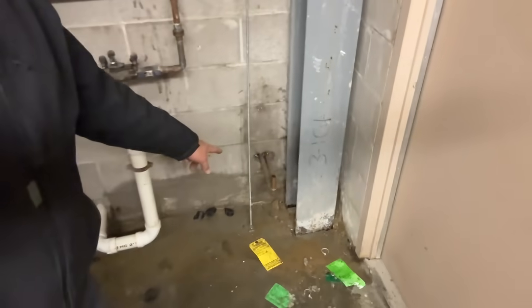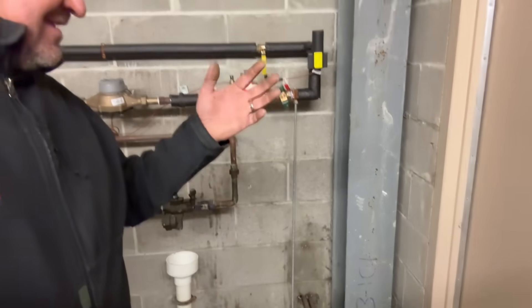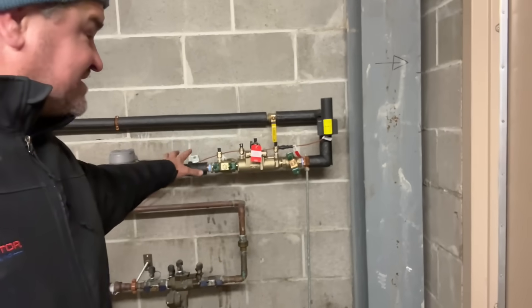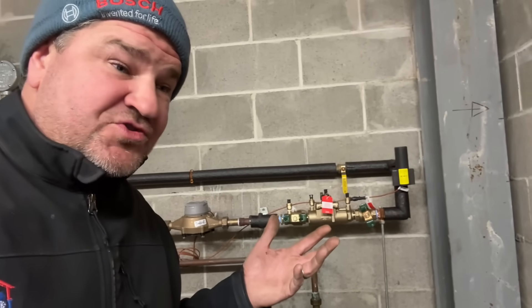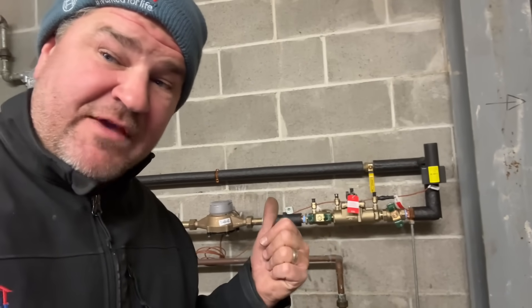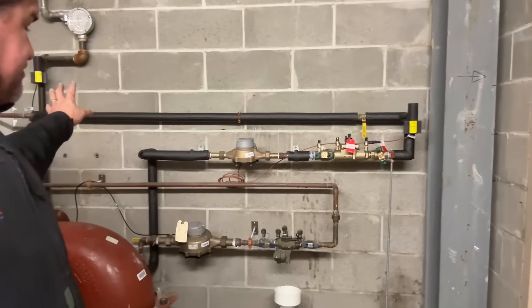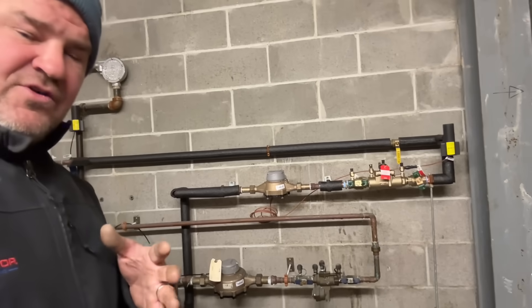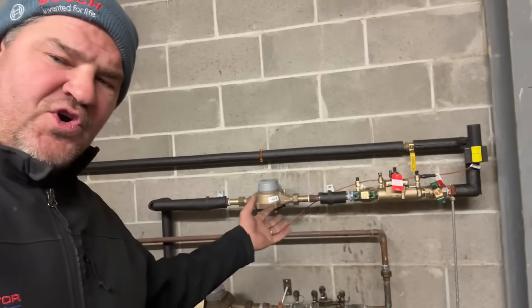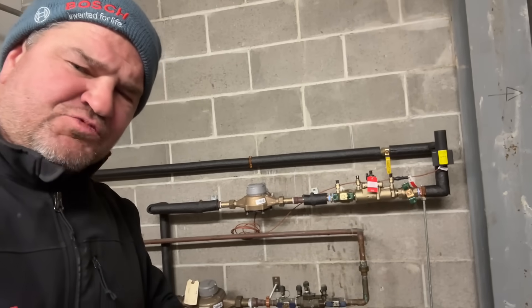We removed that connection going to the hose faucet — the tenant didn't know where it came from, doesn't know who uses it, and they don't want to pay for the water anymore. So we cut that out, insulated everything with three-quarter inch ArmorFlex, and fully documented what we observed, what we saw, and what we did.